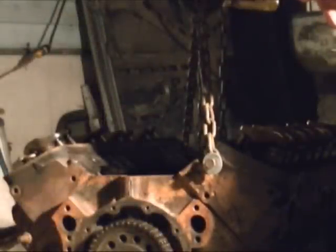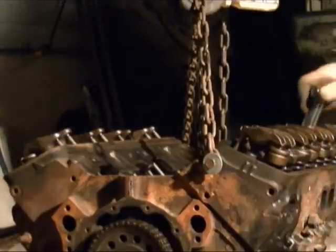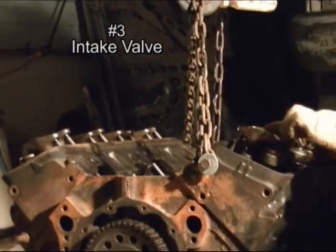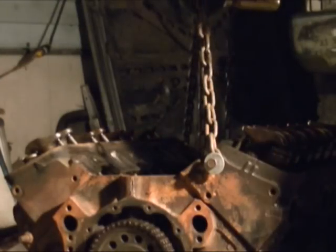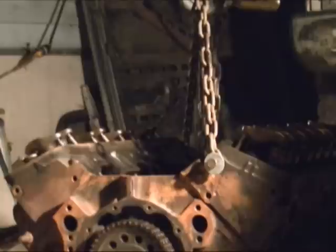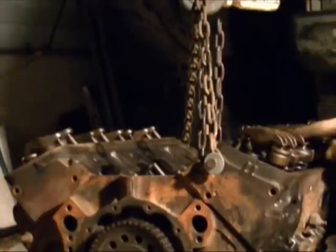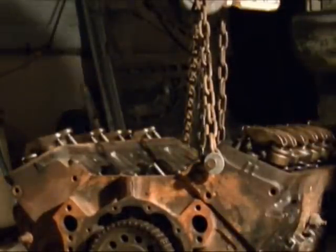On the odd numbers: number five exhaust, number seven exhaust — one, three, five — and number three intake. At the number six firing position, once you've done all those, you should have exactly half of all the valves done, which is eight. Count the ones that you've tightened and make sure you got all eight.